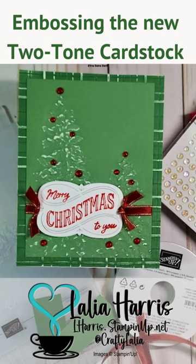Hello friends, this is Layla Harris. I am a Stampin' Up! demonstrator, former CTMH maker, and tonight I want to show you how to make this card.